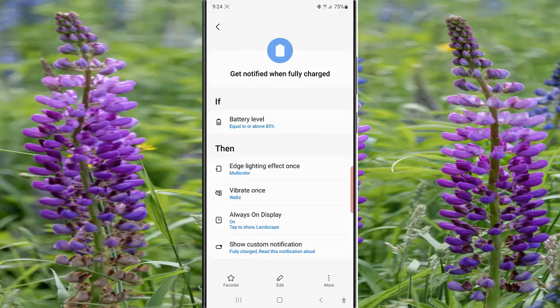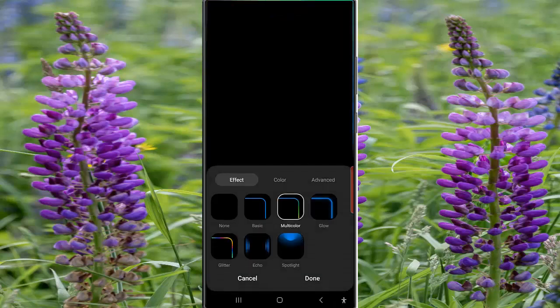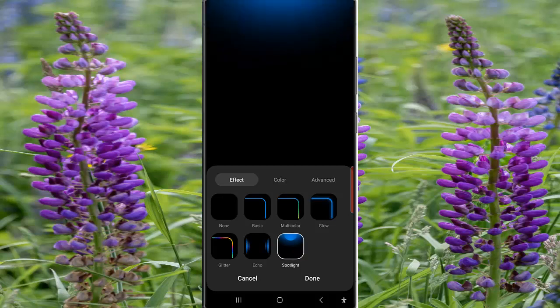Tap Add Lighting Effect once and then select the desired effect. As an example, we will select Spotlight, and then tap the Done button to save the change.